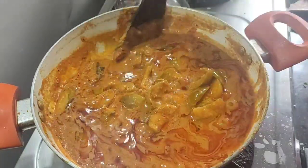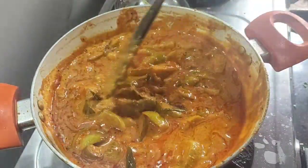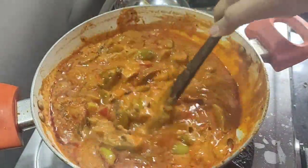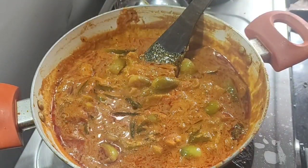The masala kura is ready, so it will be very colorful. Make sure it is super delicious. The masala kura is ready.